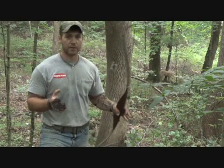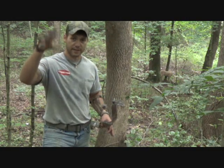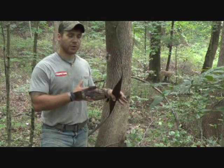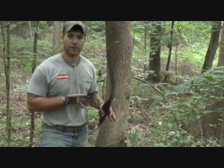I hunt with a compound and a recurve, and when you're archery hunting it's very important to know if you can take a shot through brush or not, because any little branch can send that arrow askew and you can miss your target or wound it and possibly not find it. What I'm going to be showing you is the method I use with my traditional bow, my recurve, on how I know if I can shoot through the brush or not.